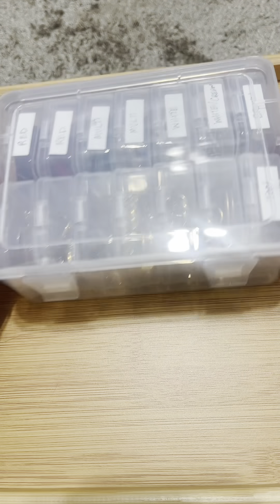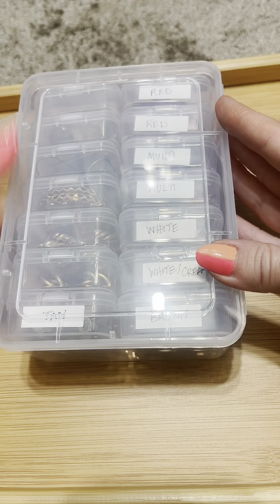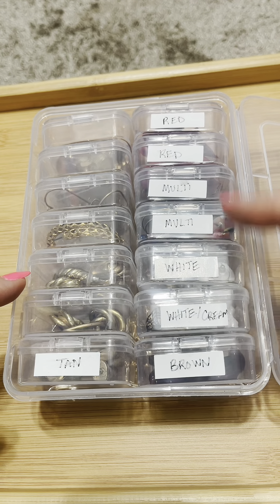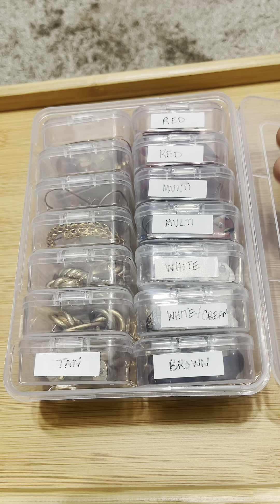This was the earring container that everyone was most interested in. It does close, and I don't even know what this is actually meant for in terms of organization — I just decided to use it for my earrings. I don't really use the lid, but it would be great for traveling. I just hand-wrote labels because it came with labels, and I just wrote on them. I do have a label maker, but for the time being, this worked.